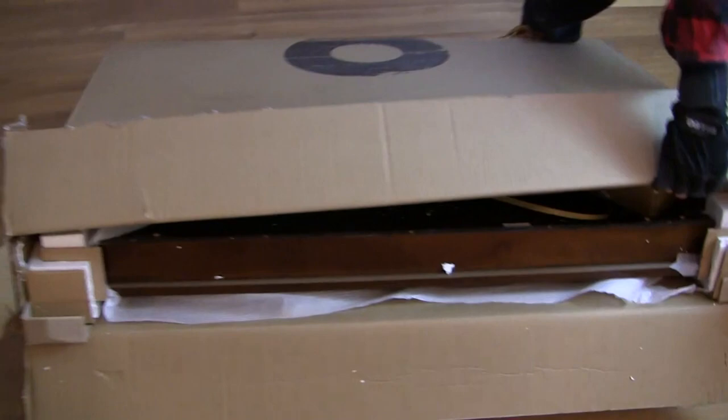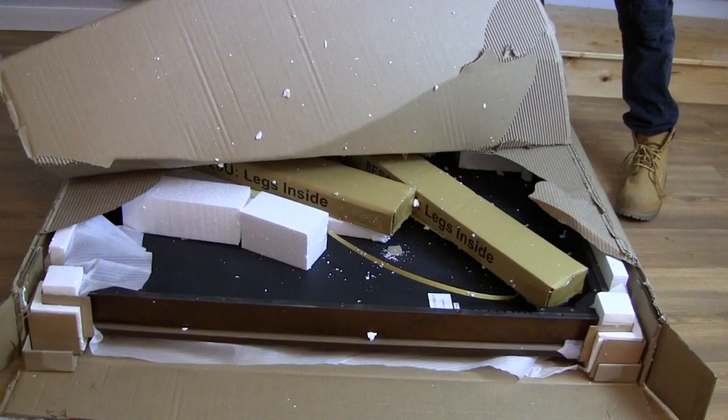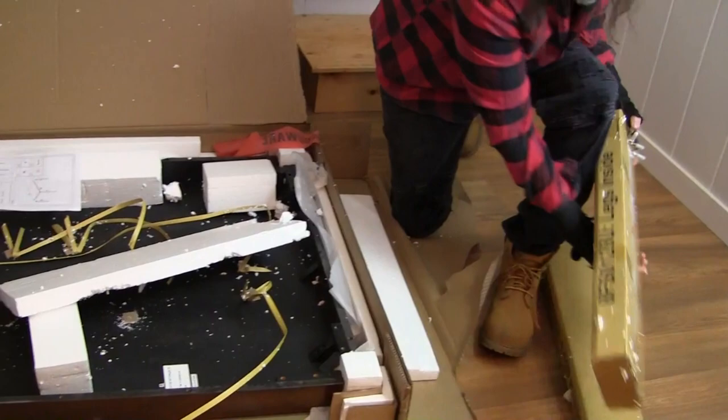Pretty heavy — wouldn't want to be the FedEx guy carrying this around. Looks like it's packed pretty good. I just want to see where the top of the table is. They have the legs individually wrapped in other boxes, but everything is kind of disarrayed, so I'm just going to lay it down flat and cut the box open. I think it would be easier to assemble it without pulling the whole thing out of the box because I don't want to scratch the finish.